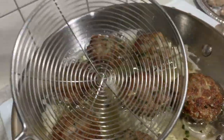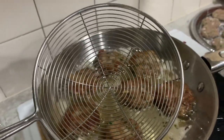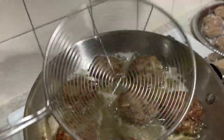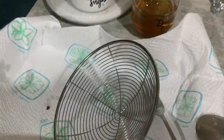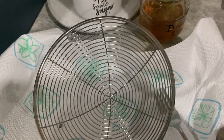Get a little hand strainer — one of those will do. As the product gets ready, just take it off the oil onto your hand strainer, shake the excess oil off, and then into your lovely dish that's waiting for the finished fish cakes.